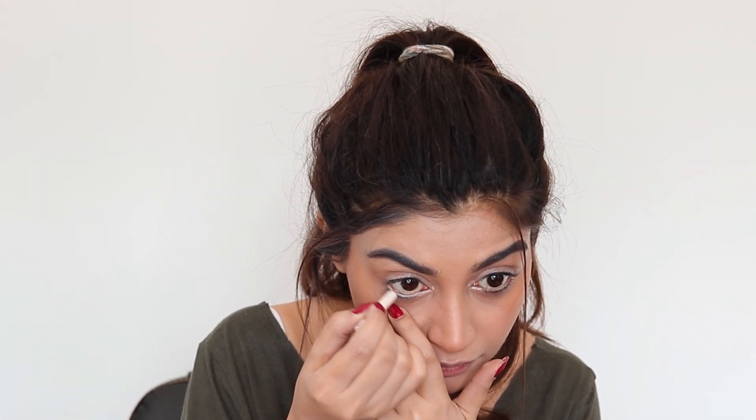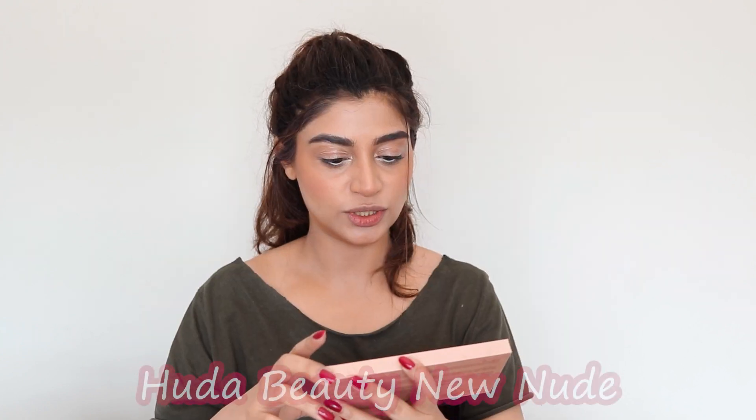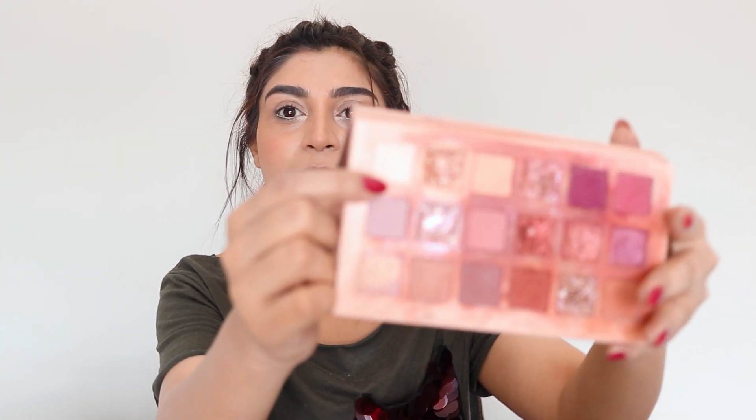Let's get started with a white pencil — it's really small and used. I'm going to apply this in my waterline to make my eyes appear bigger and more open. I'm going to use the one that I borrowed from my mom. It's nude — the color is called Bare. It's a matte, semi-white, off-white color.